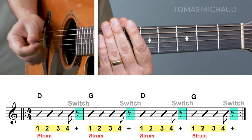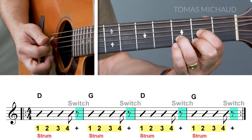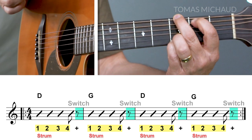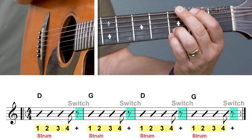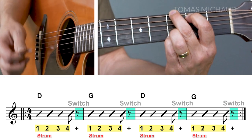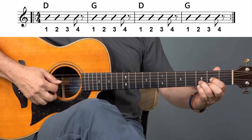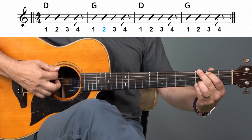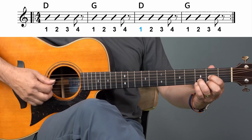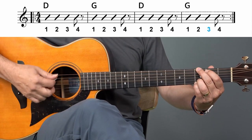With the metronome: one, two, three, four — watch this — D one, four times: two, three, four and change. One, two, three, four and change. One, two, three, four and change. One, two, three, four, and back to D and so on. Here's a clip that you can practice along with. Ready, play. Switch. Switch. Switch. Switch.